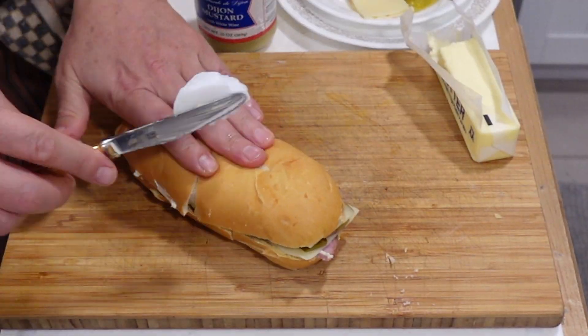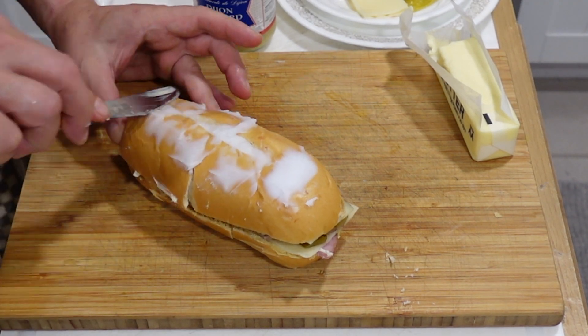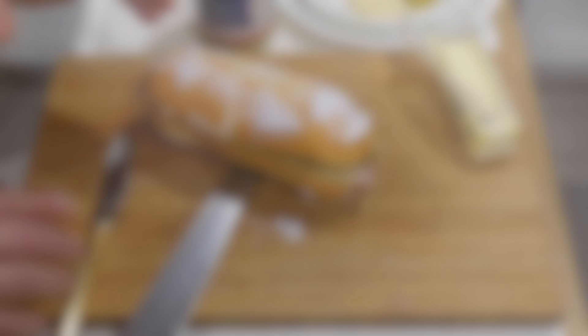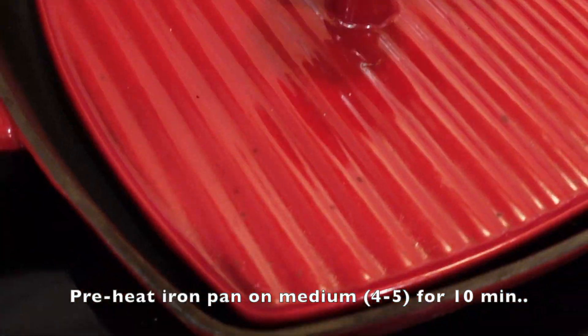Smoosh it down. Apply a layer of lard to the outside. Fun fact: lard is good for you — it contains oleic acid and monounsaturated fats, which lower blood cholesterol levels and maintain healthy cells. In moderation, of course.